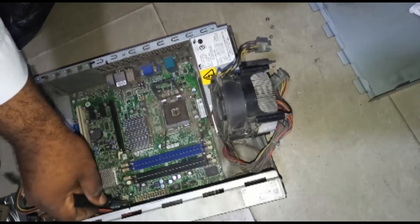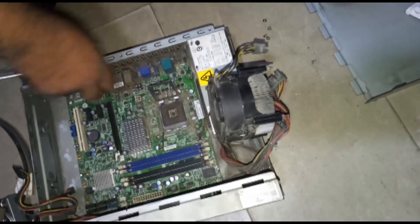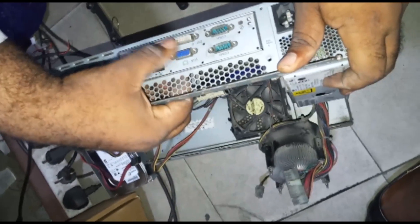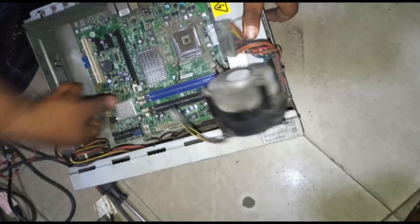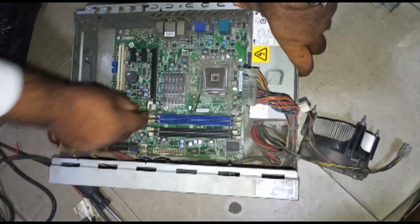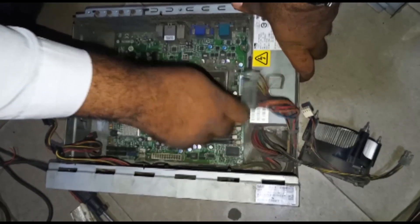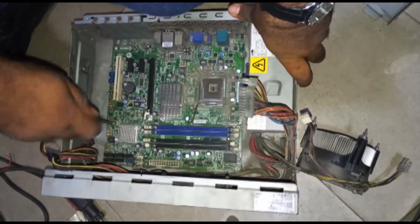There are several screws that attach the motherboard to the PC body, so carefully loosen out all the screws. When you finish loosening all the screws, ensure you disconnect all the cables properly and note where all the cables were connected. The PC is made up of the motherboard, the processor, and the power supply - this one doesn't have a DVD-ROM inside like the old ones. Once you're able to identify where you plugged out all the cables from, that's it.